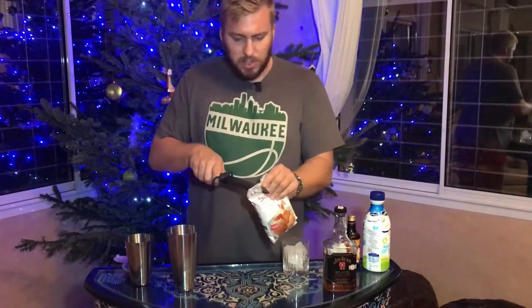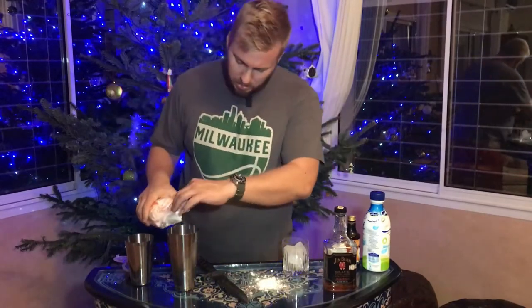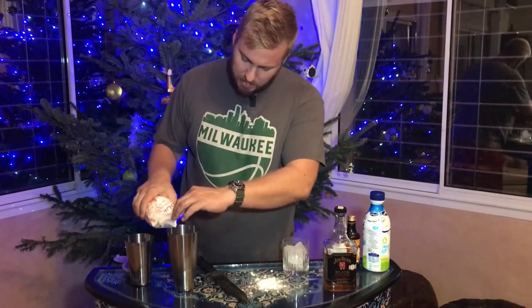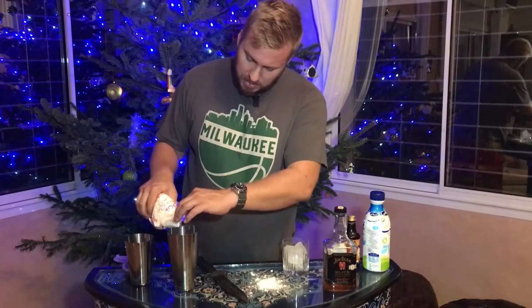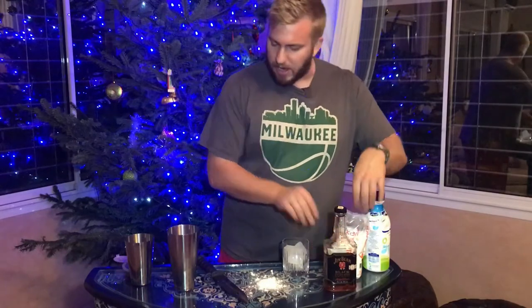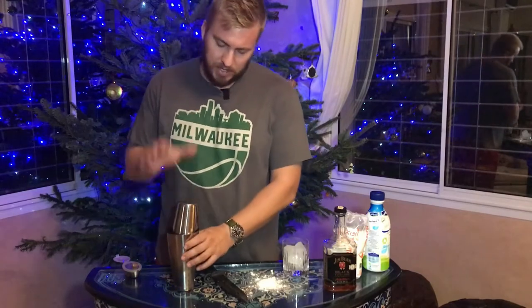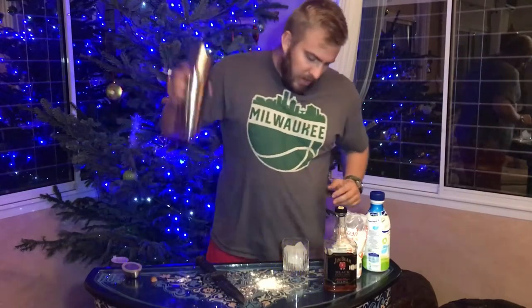Next we've got confectioner's sugar. You can use simple syrup or regular sugar, but this seems like a good alternative — it's festive, given all the icing we've been making in this house recently. I'm going to give it about a teaspoon, or about three shakes, into the shaker. And I think we're ready to go. Olivia, are we good to shake? I got the thumbs up — we're ready to rock.